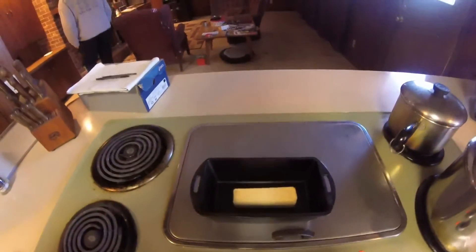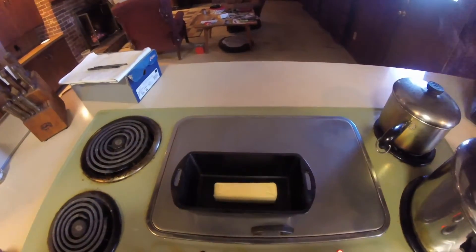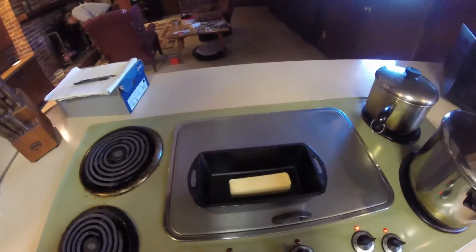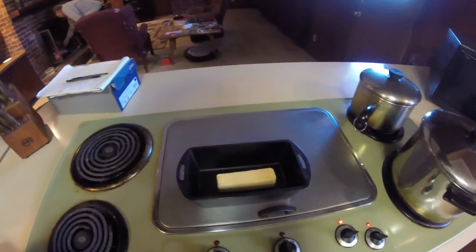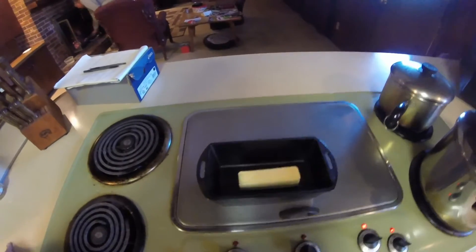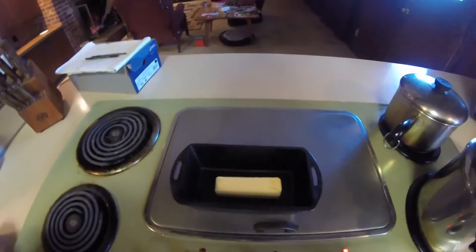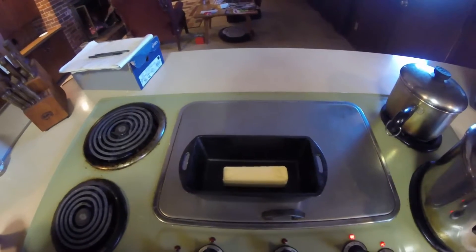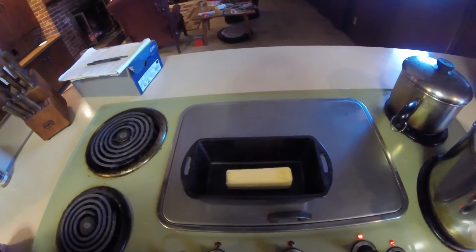Since we made our first fire of the year yesterday and got all excited about having a fire, we wrapped up some potatoes and baked them in the fire — nestled them wrapped in foil in the coals underneath the fireplace grate — and they baked up delicious and fine.